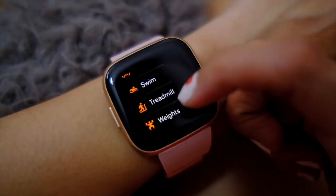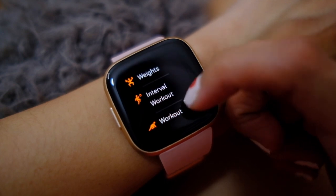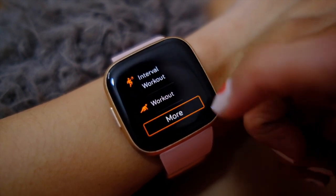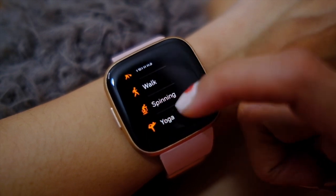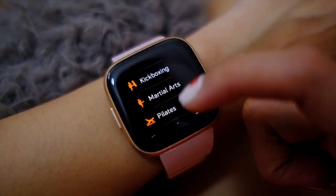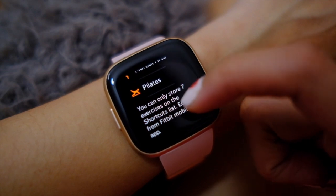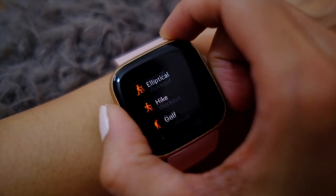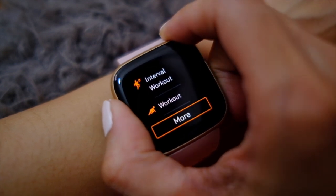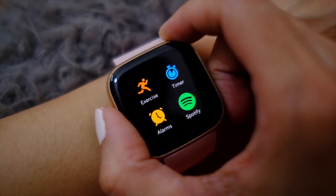Of course, there are other things on here. There's literally swim, treadmill, weights, workout, hike, elliptical, golf, stair climber, tennis, spinning, yoga, bootcamp, kickboxing — yeah, there are a lot. But even then, if you have some other activity which isn't under any of these, your Fitbit still records when it detects that you're doing some exercising.